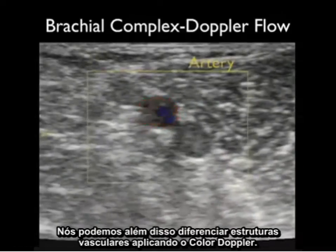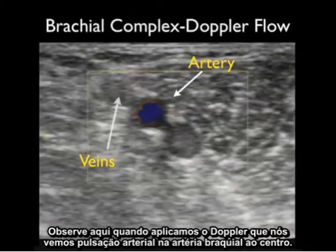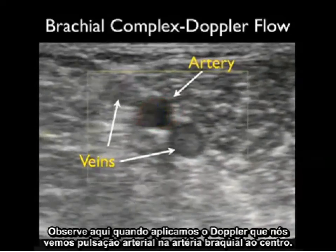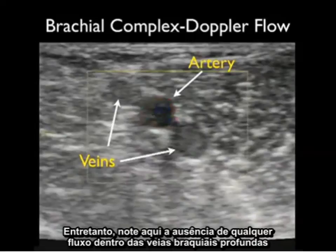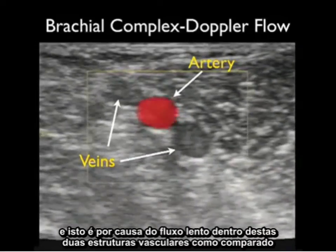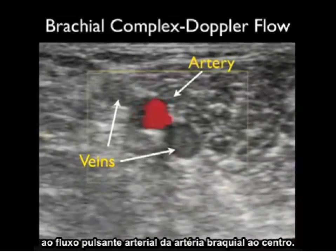We can further differentiate vascular structures by applying color Doppler flow. As we apply Doppler, we see arterial pulsations in the central brachial artery. However, notice the absence of any flow within the deep brachial veins, because of the sluggish flow within those vascular structures as compared to the brisk arterial flow in the central brachial artery.